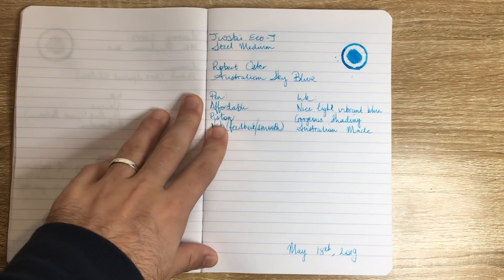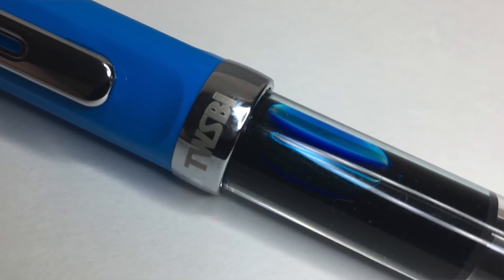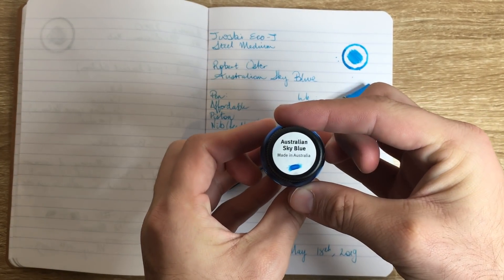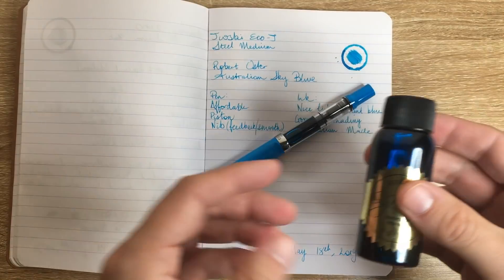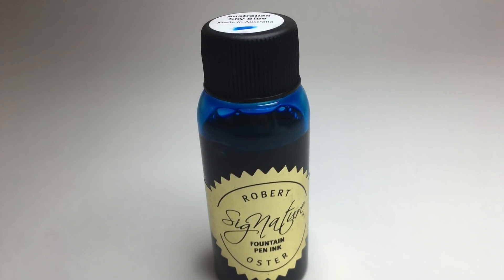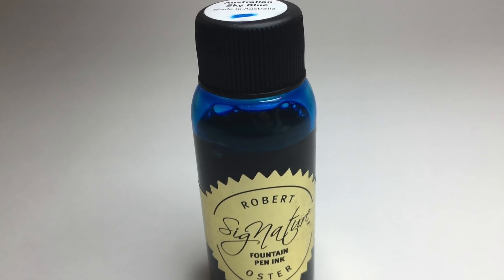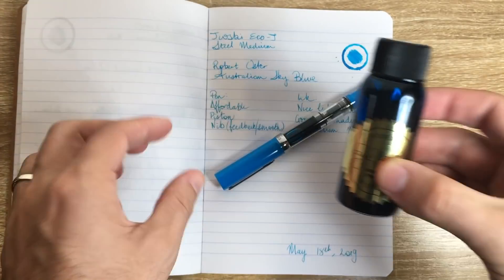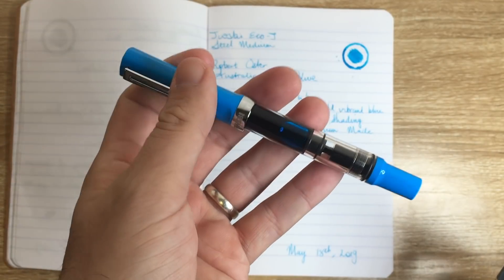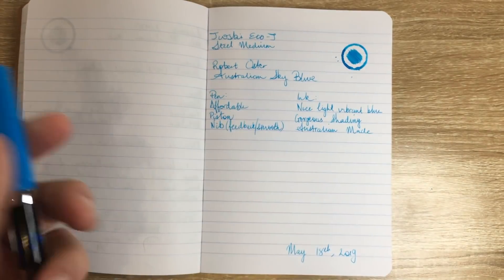This week I'm using the TWSBI Eco Teal with an extra fine nib and Robert Oster's Australian Sky Blue. You know I love Robert Oster inks, and this month — which is May — I'm doing a Robert Oster month where every day on Instagram I'm showing a different Robert Oster ink. This was one of them, and I really loved it in this pen. There's so much ink in the pen because these TWSBI pens have such a great ink capacity, so I thought I'd show this as a combination.